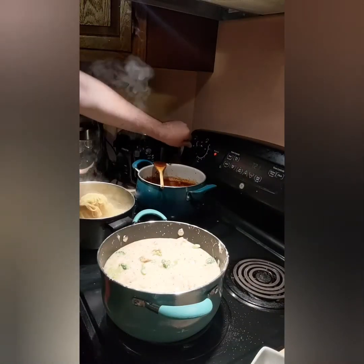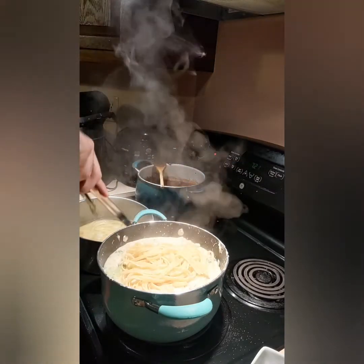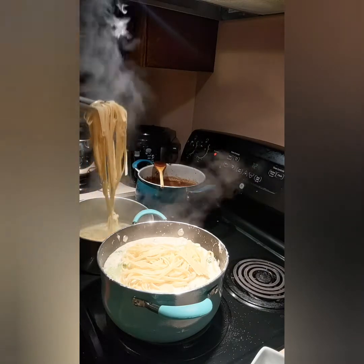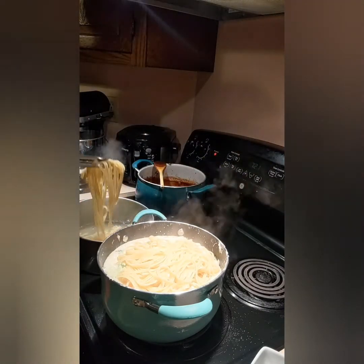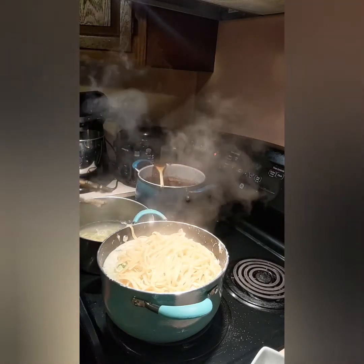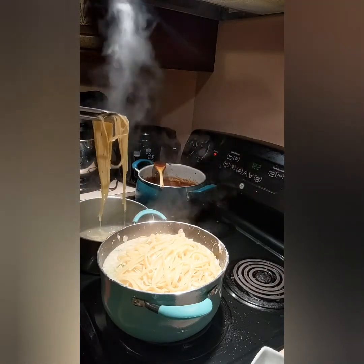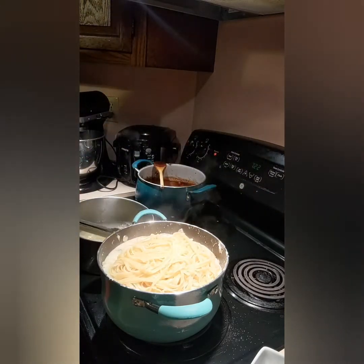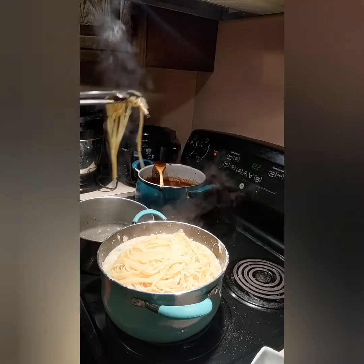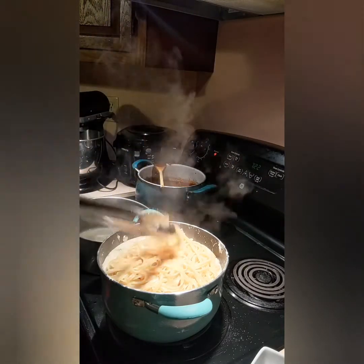Our pasta is done. Pull this off, remove it, and we'll mix everything up and serve it. Make sure you have a garlic stick, and that'll be it. It's a good one. I'm not a huge pasta person, but I like it if it's something a little unusual, like spaghetti.